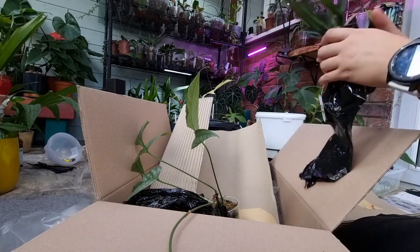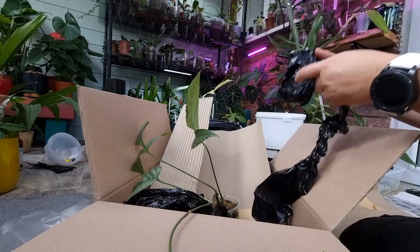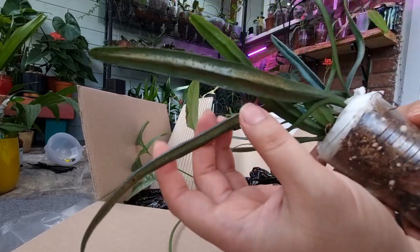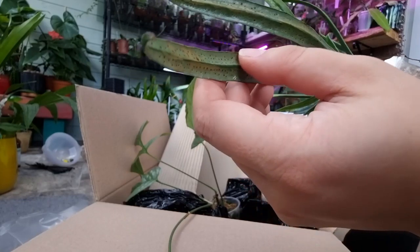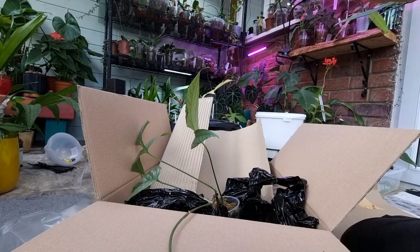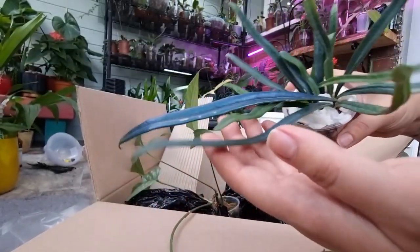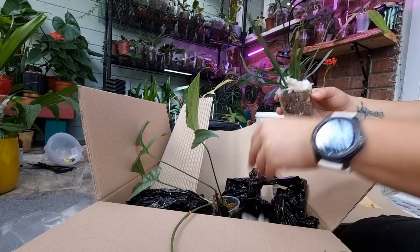So according to the care note from Sarah, the spots on the back of the leaves of this blue fern are normal. What she was talking about — these spots are actually spores. I think they are spores, not disease spots. I think the plant is trying to put out some spores. I'm not an expert about this, but this one — I don't see any roots.